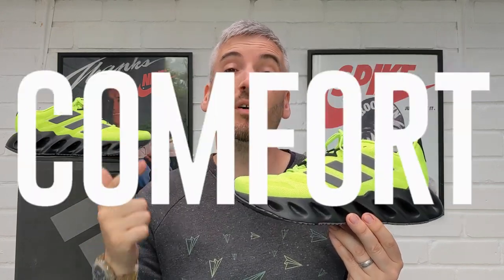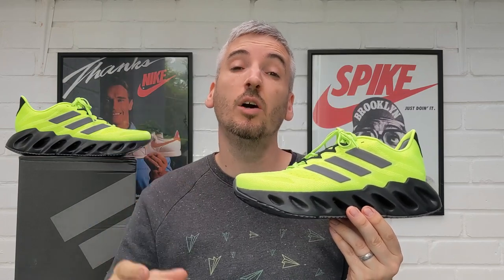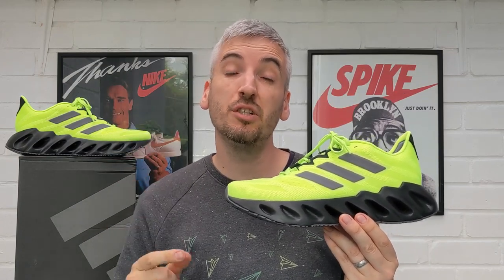If you've not seen one of my videos before, when I review a pair of sneakers I always look into five different categories and they are looks, comfort, weight, breathability, and price. At the end of the video I will give these Adidas Switch Forward Running Shoes an overall rating out of five stars.